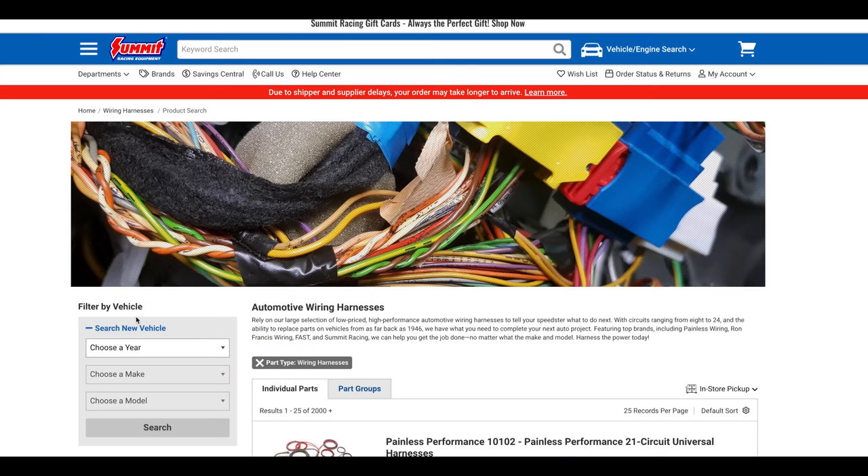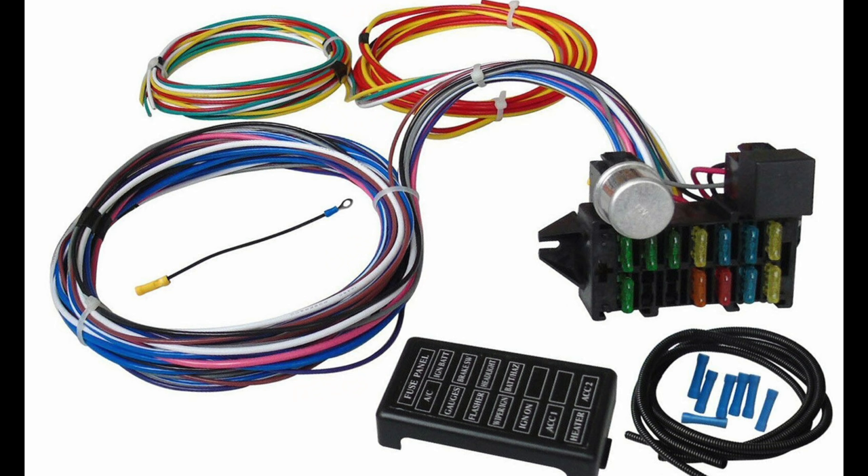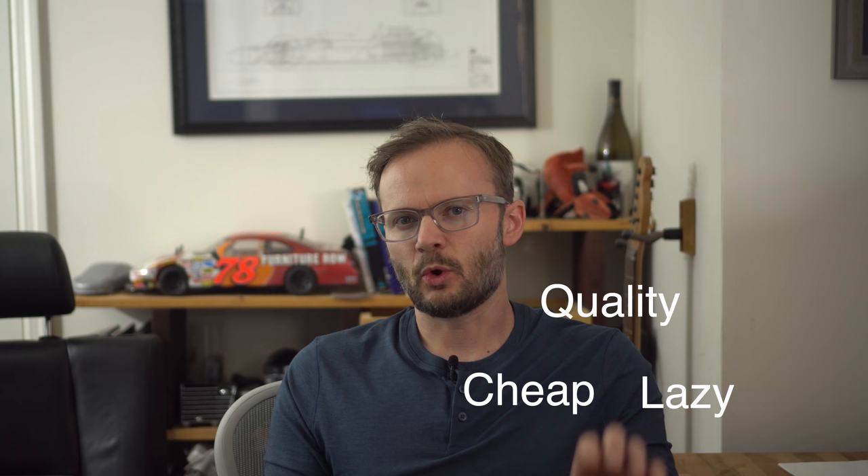If you follow my videos, you know that I like to do things inexpensively, but I also like to do them correctly. There are a lot of off-the-shelf solutions to rewire your car, but most of them don't fall into the inexpensive category. There's also a lot of cheap solutions that don't use the right wires and don't have the protection from the environment that you really need. It's also easy to go overboard and spend too much time. What we're looking for here is the optimization of laziness and cheapness, without sacrificing quality — the holy trifecta.